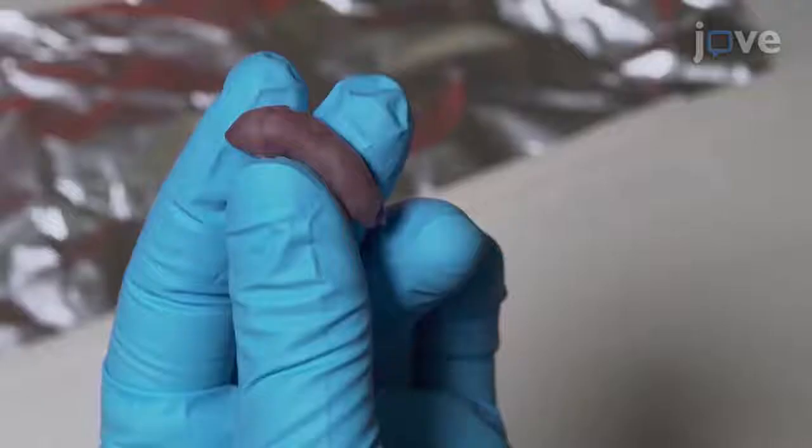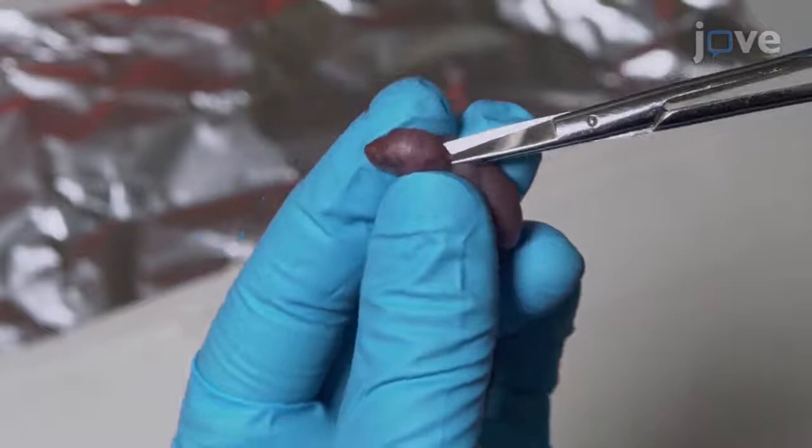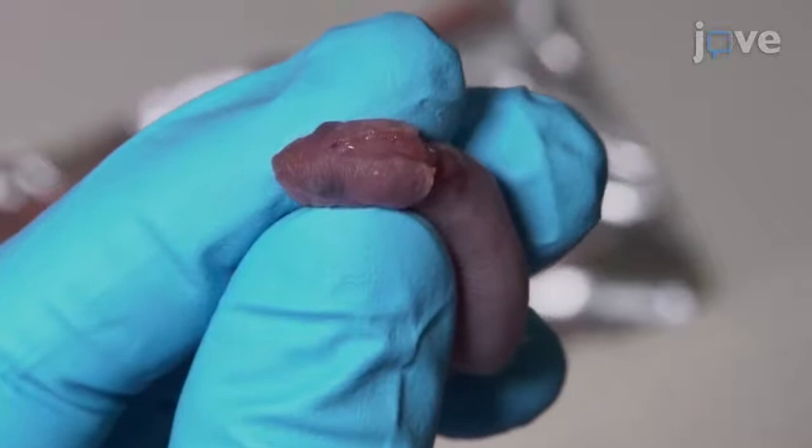To harvest postnatal day 1–3 mouse brains, hold the ventral part of the body at the base of the head and use small pointed scissors to make a midline incision in the skin over the entire length of the head to expose the skull. Make a longitudinal incision at the base of the skull and continue cutting along the sagittal suture at as shallow an angle as possible to avoid damaging the brain's structures.